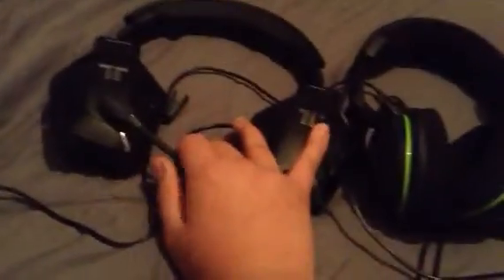This is the Triton — I believe they're called the Detonators, which is right there. Then we got the Turtle Beach X32s, they're completely wireless except for the chat cable, of course. Here's the box for that.